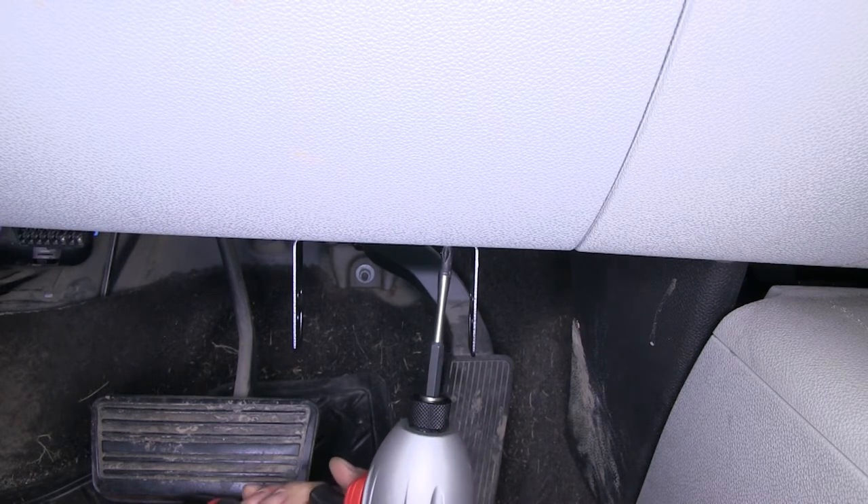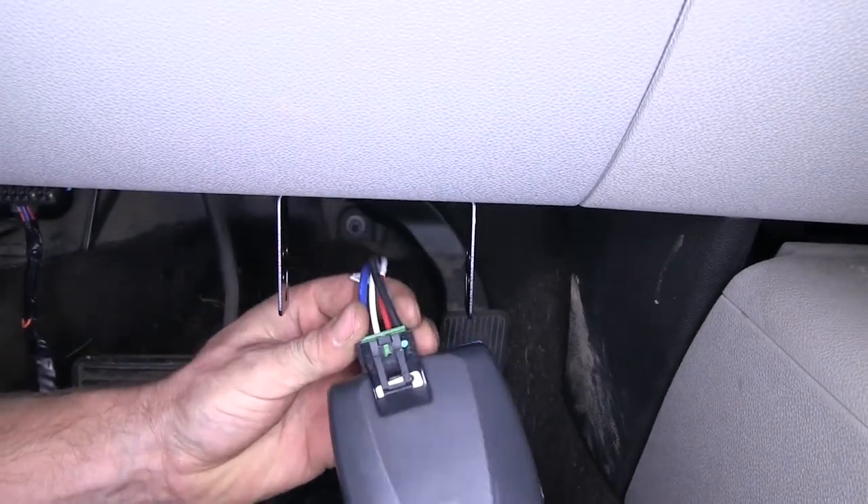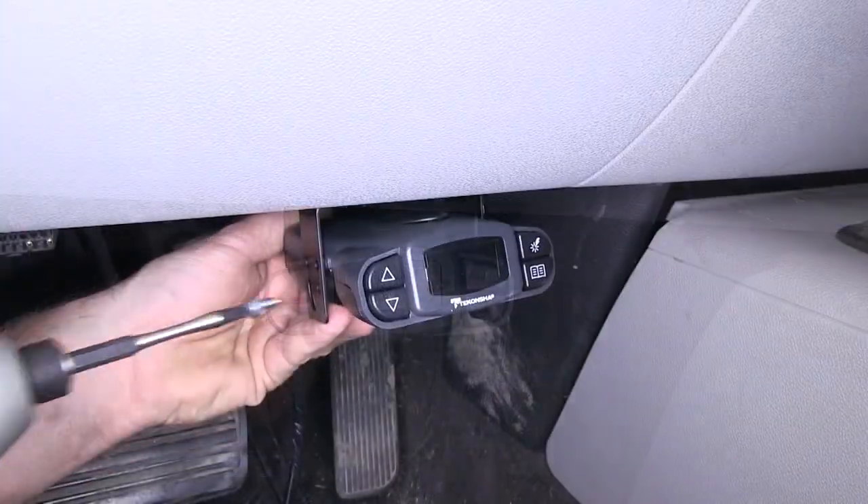Once we have it fastened in place, we can go ahead and take our wire harness for our brake controller and plug it into the back of the brake controller. Then we'll take the two machine screws and attach them from the brake controller to the bracket.